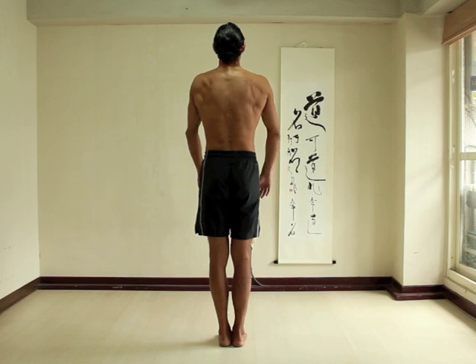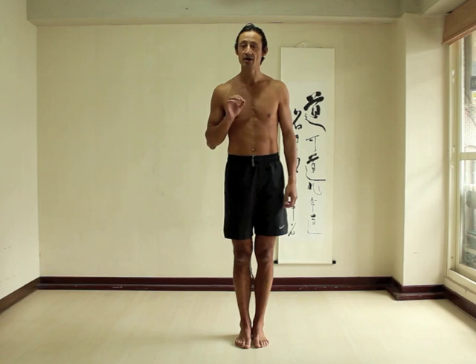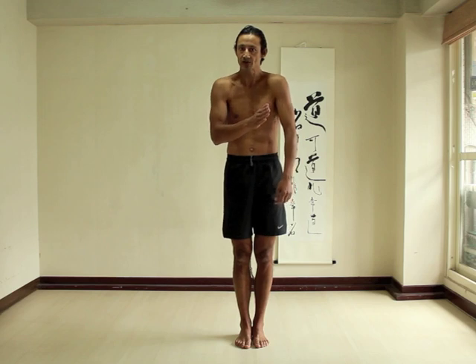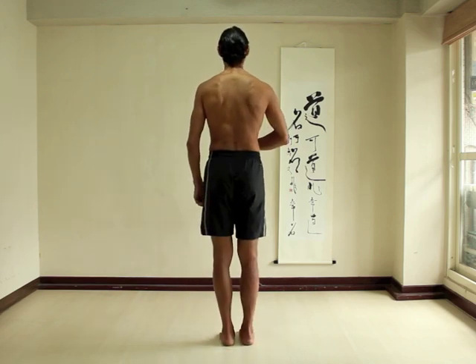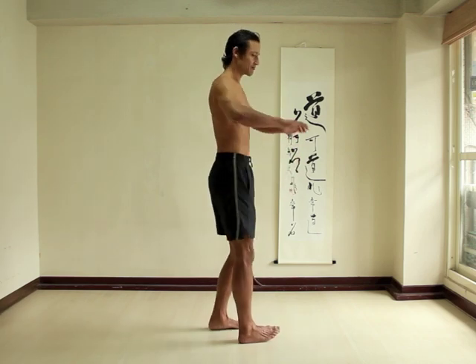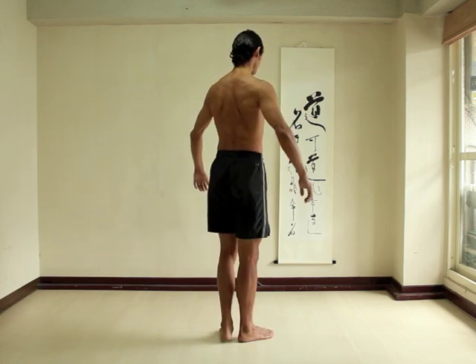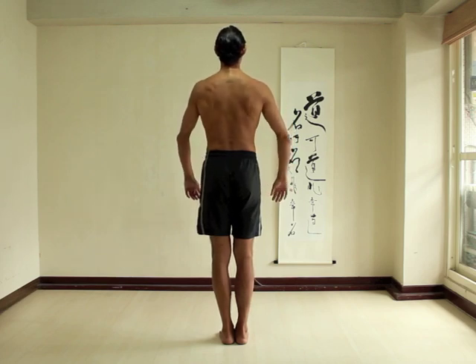The reason to focus on feeling the inside edge of your shoulder blades is because that is where serratus anterior attaches. If you focus on that point while moving outwards, you're more likely to activate serratus anterior. As you get better at feeling the inside edges of your shoulder blades, you can practice a feeling like you are pulling the inside edges of your shoulder blades apart. Chest lifted, pull the inside edges of your shoulder blades forward and relax.